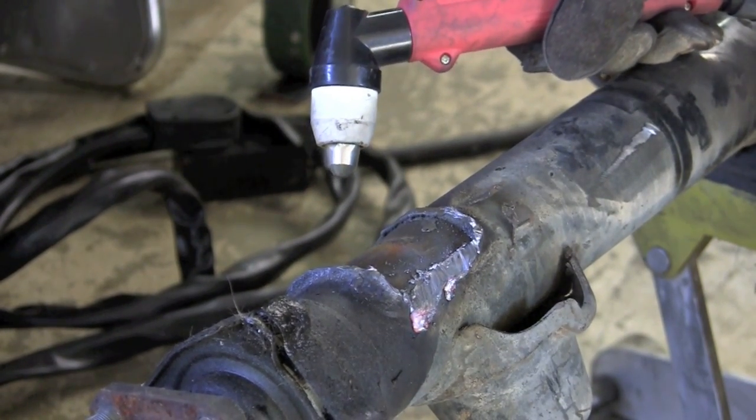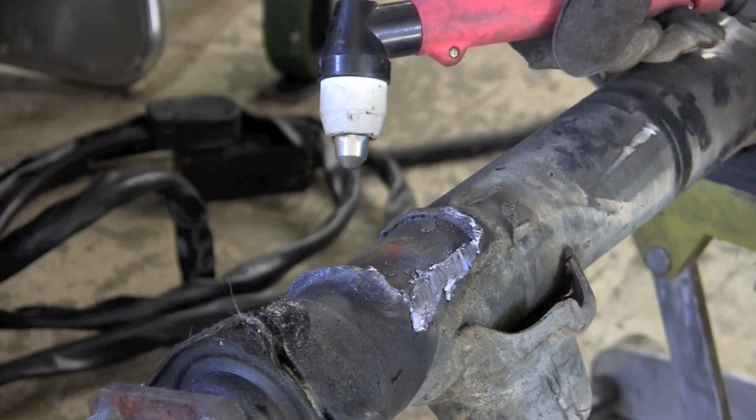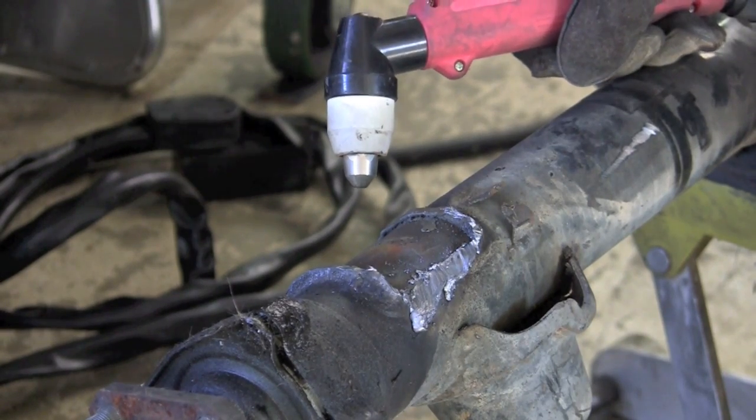You can see we made real quick work of that — that was about a quarter to three-eighths inch weld and it just blew right through it.